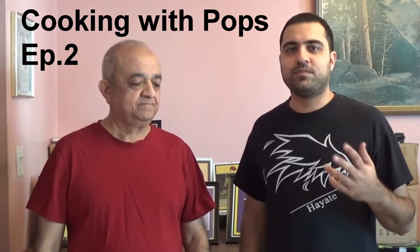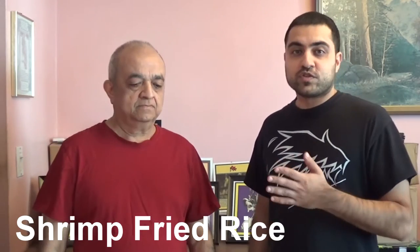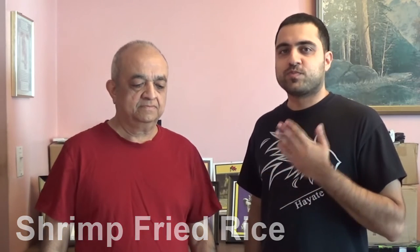Welcome to the second episode of Cooking with Pops. Today we'll be cooking shrimp fried rice. This is one of my dad's most popular recipes — my friends and relatives always request this dish, so for all of you who've been wondering how it's cooked, here it is.